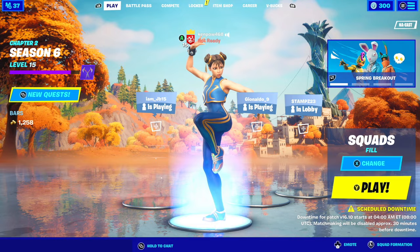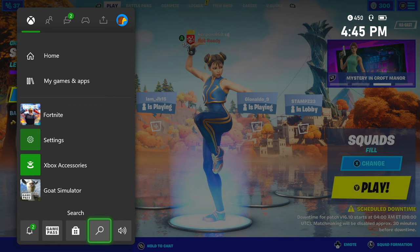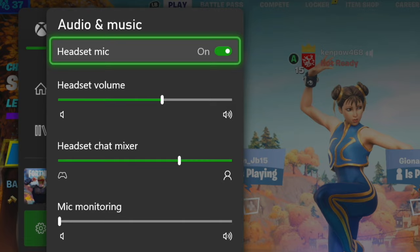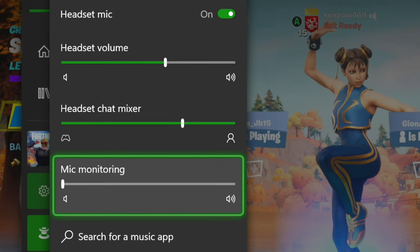To make sure your gameplay audio and chat audio are balanced, go into your Xbox quick menu and then go to your audio settings. Make sure your headset mic is turned on so your party can hear you. Scroll down to Headset Chat Mixer — that's where you can adjust the knob between gameplay audio and chat audio. The mic monitoring option lets you set how much of your own voice you hear back. I'd recommend keeping this at zero, and just mute your TV so gameplay audio doesn't echo into your microphone.